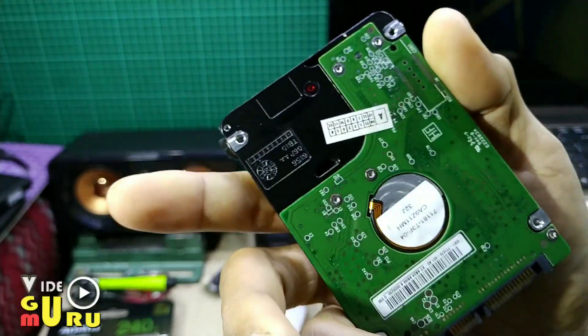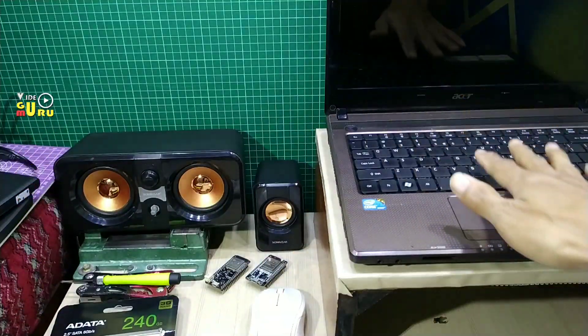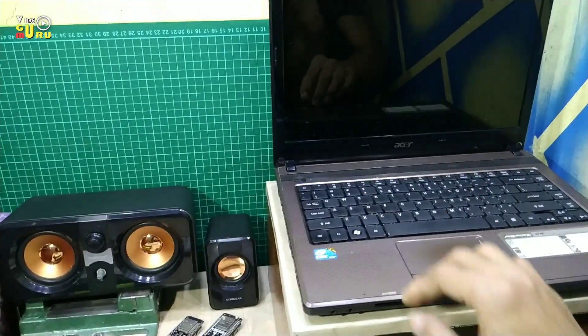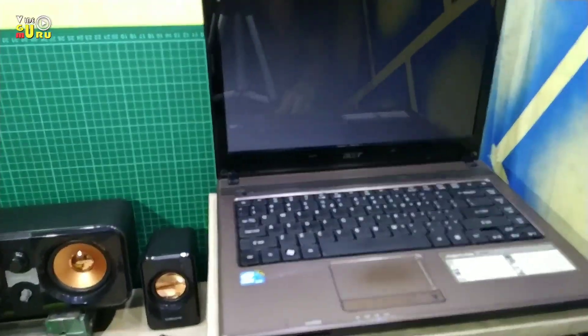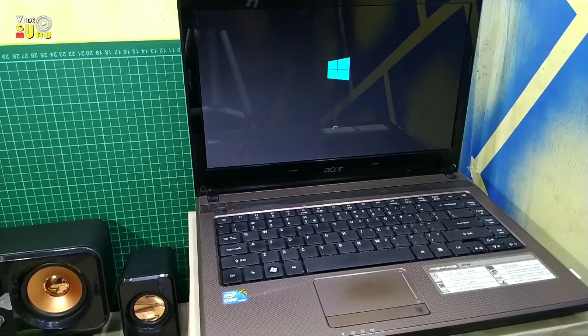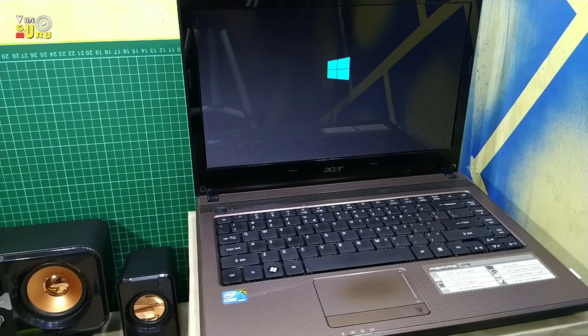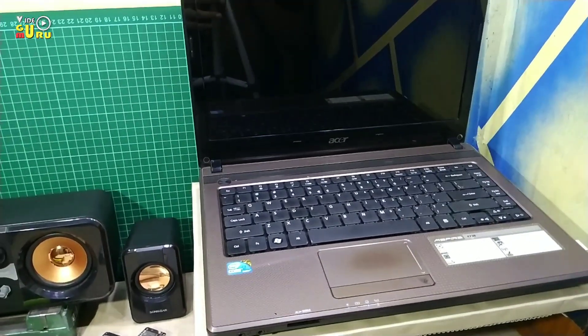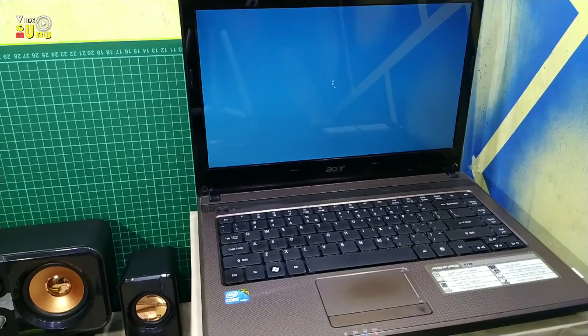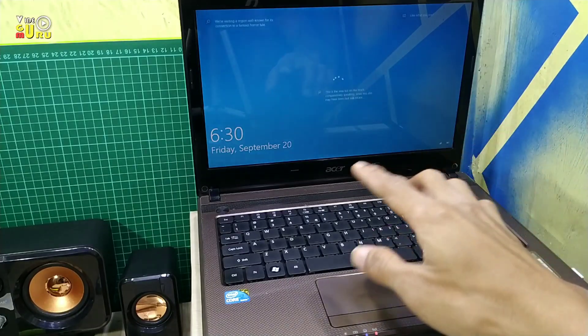Ini harddisk jadul tapi masih oke. Untuk harddisk ini sudah lambat. Kita tes — nyalakan, berapa second dia. Di sini saya menggunakan Windows 10 32 bit, seharusnya 64 bit, ini nanti akan saya install yang 64 bit. Ya, dia agak lambat, seharusnya 10 detik atau kurang dari 30 detik sudah masuk ke lock screen.